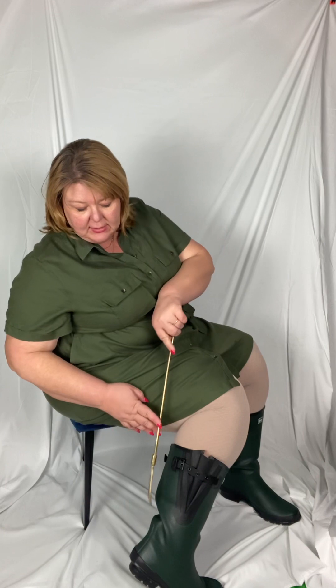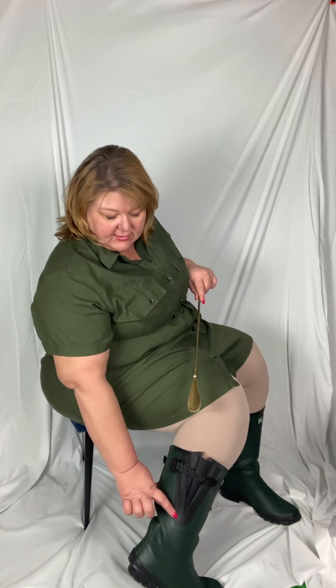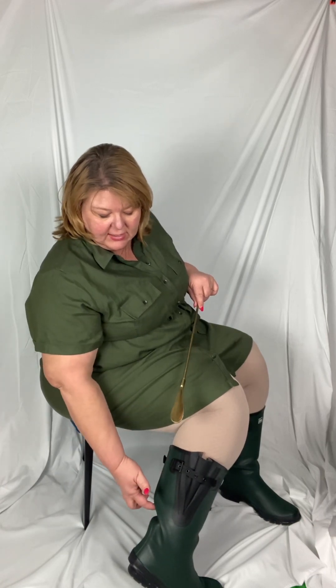I wanted to show you - I brought my handy dandy pointer to show you what is happening in the back, and I'm going to stay seated since I'm having problems today. You can see where the boot, because it's adjustable, the gusseting stops about six inches down and then it's just gaping back here. It's rubber construction with a cemented liner, but right here it is pushing so hard on the back of my ankle that it is just misery and there's no way I could wear these out.